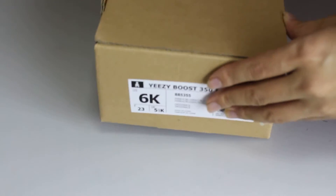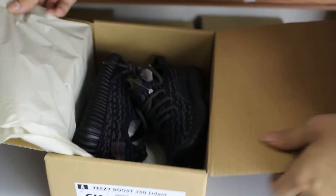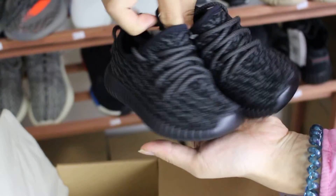Now open the box. We can see this is a card paper with two pieces. Now we check one to see the details.